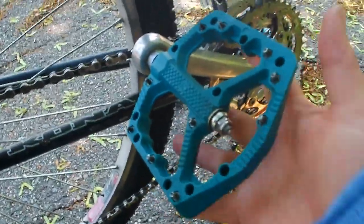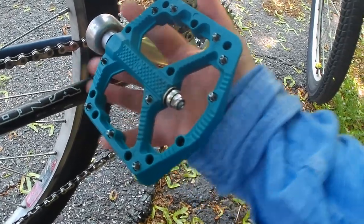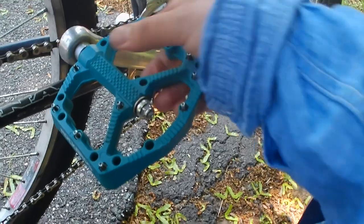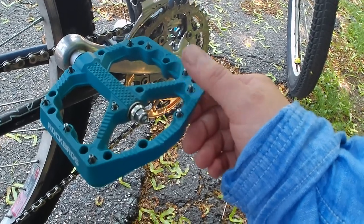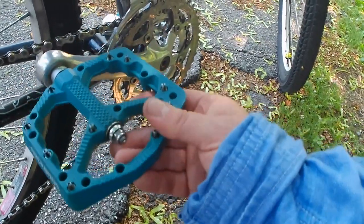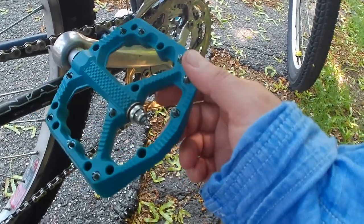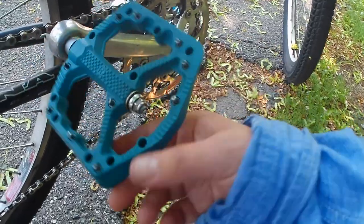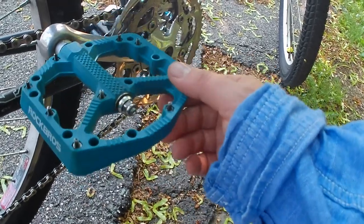The next change that I made are these big, giant, palm-sized Rock Bros 10-pin pedals. These are the best pedals I have bought so far — they had a massive coupon on them. These pins hold into my shoes like crazy; my shoes do not slip off of these. I prefer a platform and not a clipless pedal — they call them clipless even though they have a clip. I prefer a platform pedal with pins like this; it's just so much more comfortable for my feet.